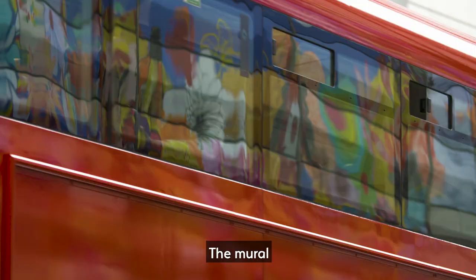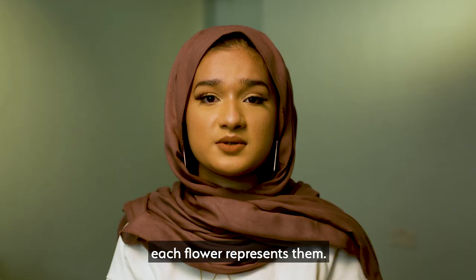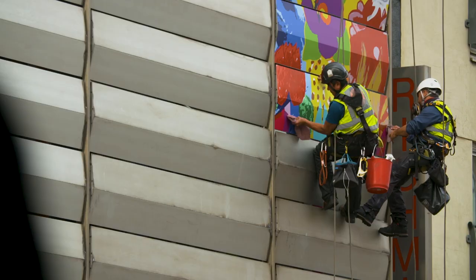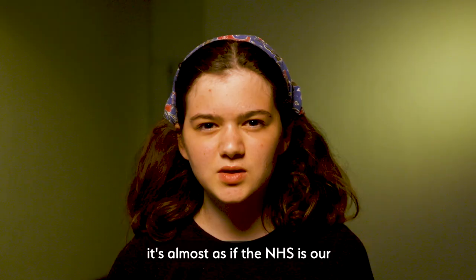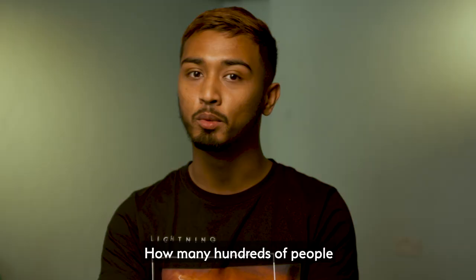The mural is so beautiful because every petal is different, and that's exactly what each NHS staff member is — each flower represents them. Humans wouldn't be able to breathe without flowers; they provide oxygen for us. It's almost as if the NHS is our oxygen, and I'm very thankful we have it.